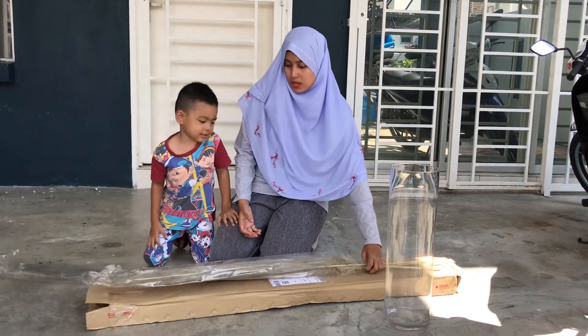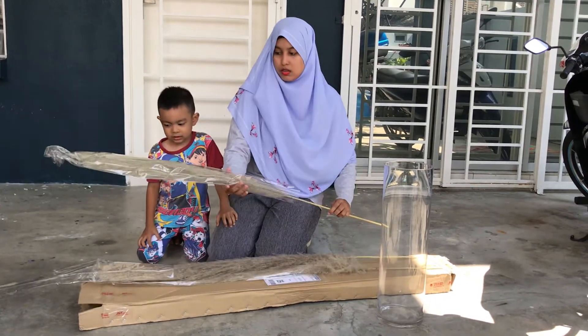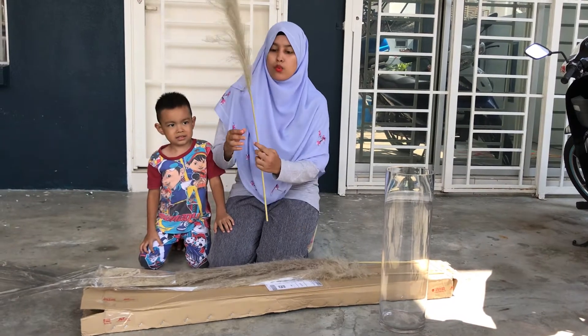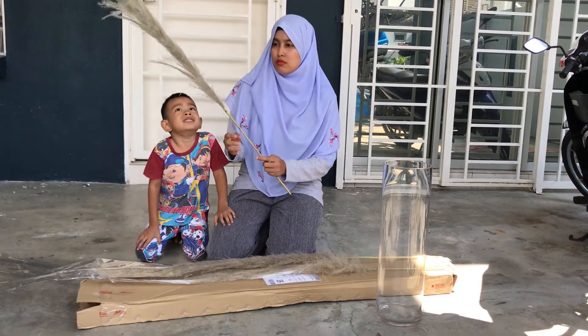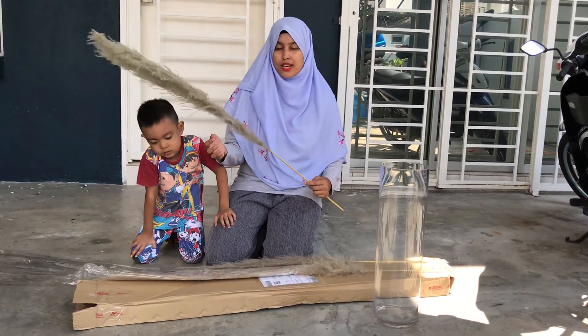This is the pampas I received from the seller. This pampas is about 1.2 meters in height. It is naturally grown, so it varies in colour between nude, beige, and greyish.